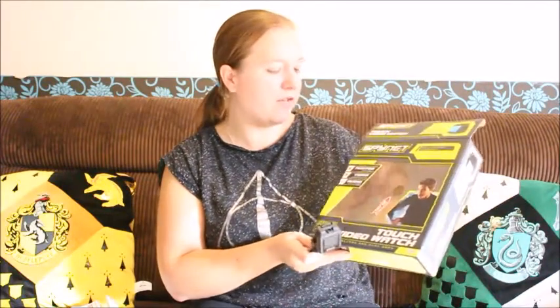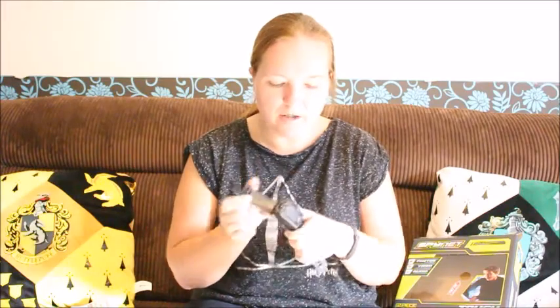On the box it does say 6 plus, which I think is about right for someone who wants to do videos and photos. This is a really good thing to get them started into that sort of thing, and it's a cheaper version than buying them a little camera. You can soon see if they enjoy it and then upgrade them.